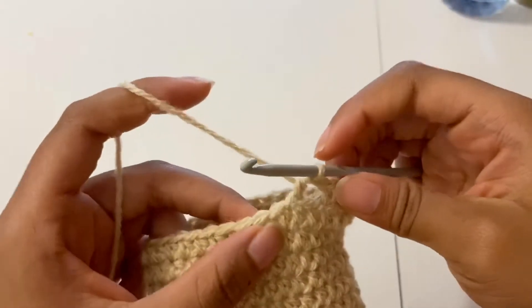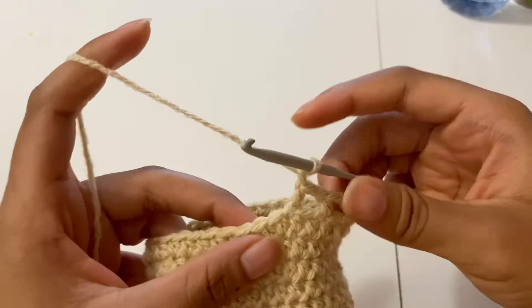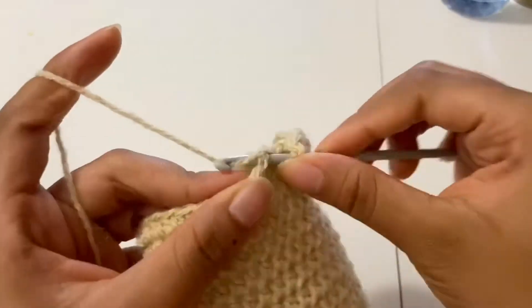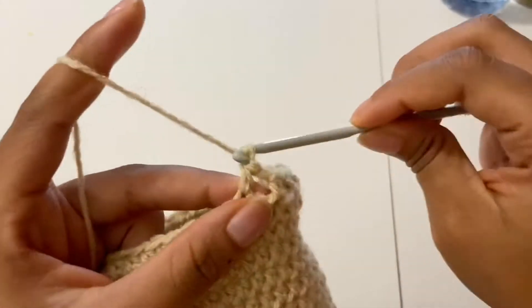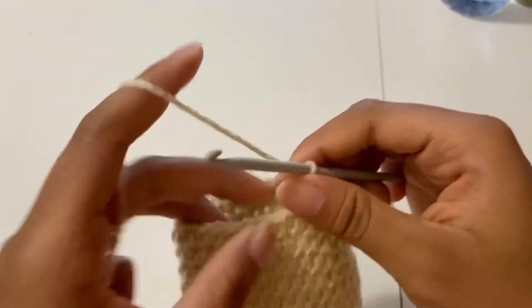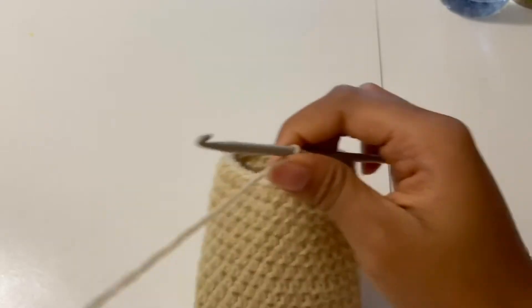You're going to keep making this pattern until you get to the end of where we started the pattern, and then we're going to make a slip stitch and fasten off.